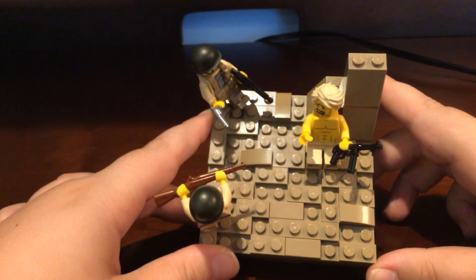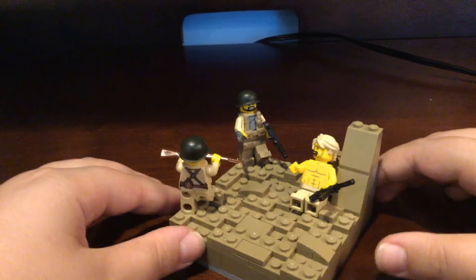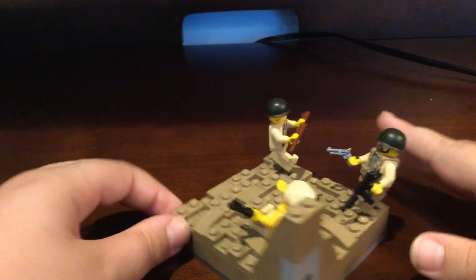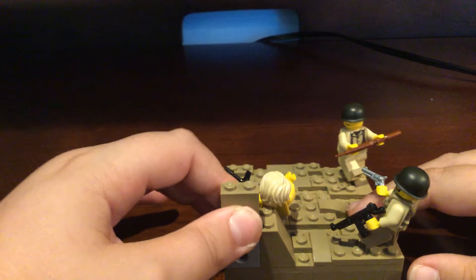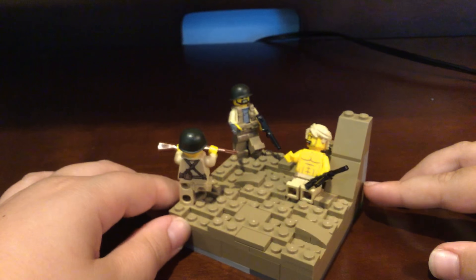I tried to use tiles and 1x2s in dark tan, and I made this little rock structure back here. It's pretty small, but I thought it was okay. The Afrika Korps soldier is kind of just leaning on it.